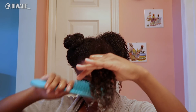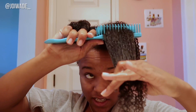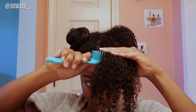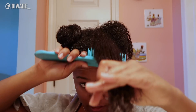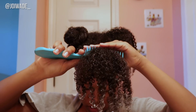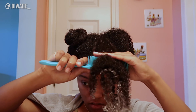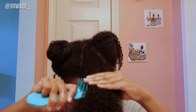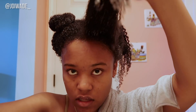What I'm noticing is I have to go in small increments at a time, but this curl definition is kind of popping. Those curls are really popping — okay!